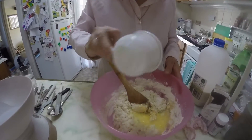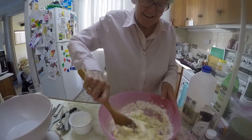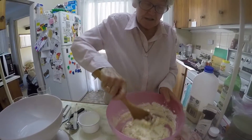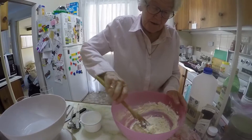You chuck that in and mix it. But that's optional — the butter, yeah, that's optional. Because we never used butter at home.